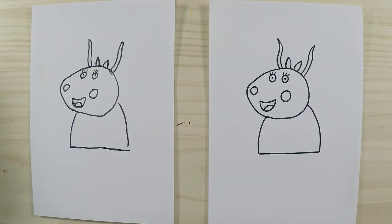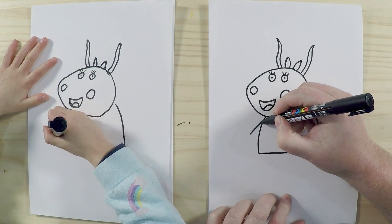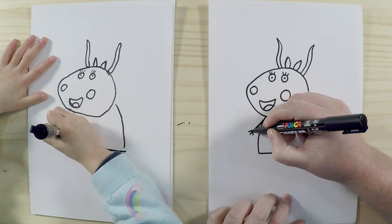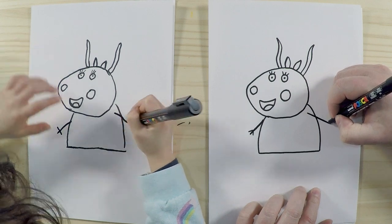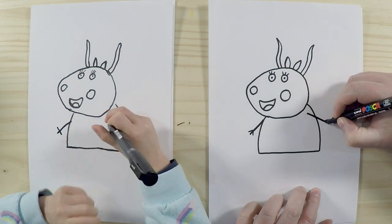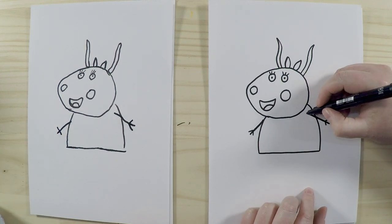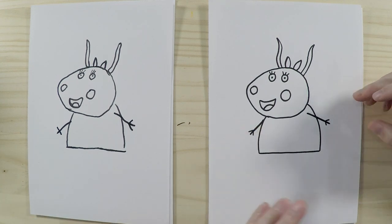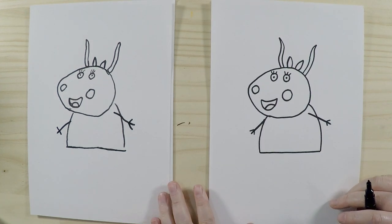Okay, so the next part is we'll draw her arms. It's just a stick-figure arm — one long one and then just two shorter ones like that. We'll do the same on the other side. This arm in the front we'll draw inside the body, and the one on the back is a little bit smaller and behind, which creates a bit of depth — very good suggestion!